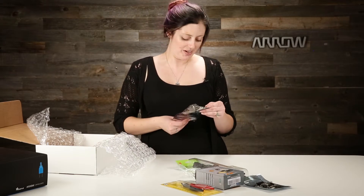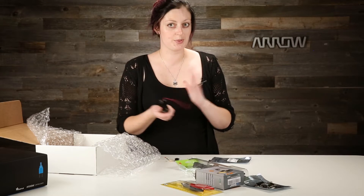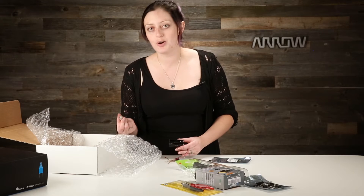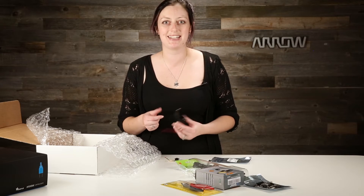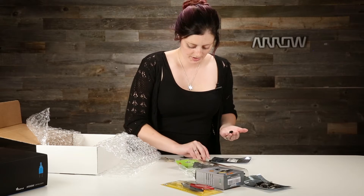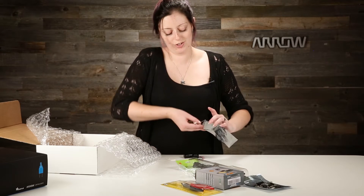We also got the Minty Boost kit — it's one of Adafruit's most famous kits. What this does is take two AA batteries, which are 1.5 volts each, so about 3 volts, and using this little PCB it converts that up to 5 volts. They even give you a USB header so you can use this to charge your phone or anything that needs a USB power source on the go. They call it the Minty Boost because it fits perfectly in one of the old Altoids gum containers. The kit includes a PCB, a linear tech regulator, a connector, big capacitors, little capacitors, resistors, a diode, and all kinds of good stuff. There's a tutorial on the kits page for when you get ready to put it together.